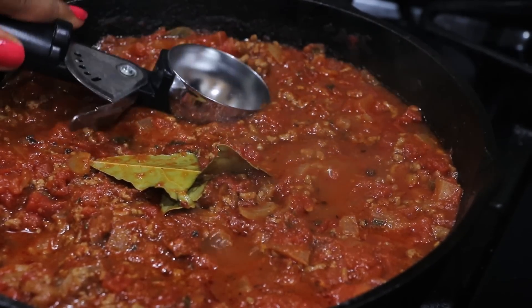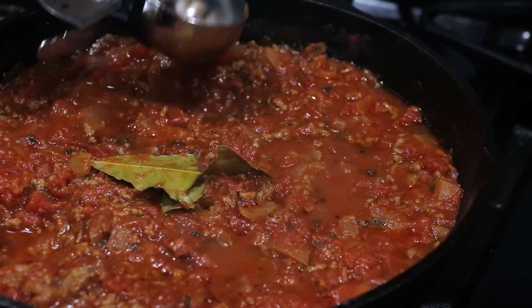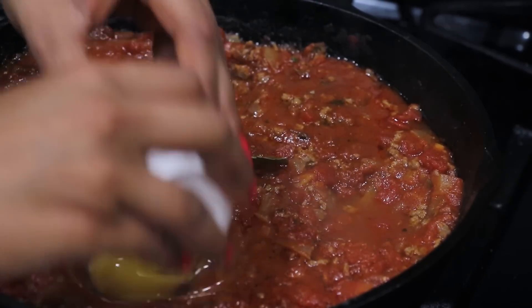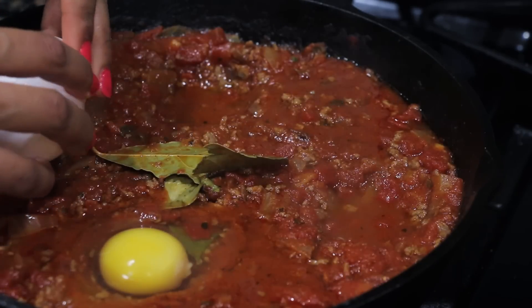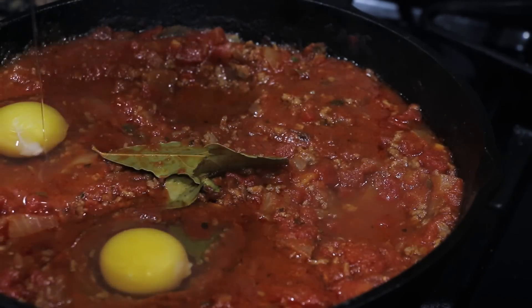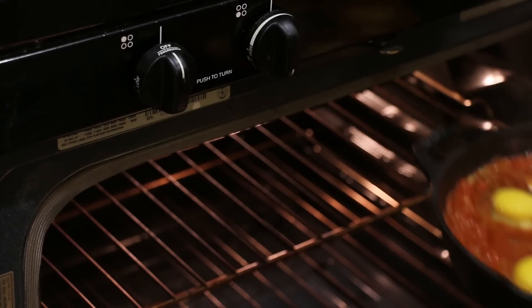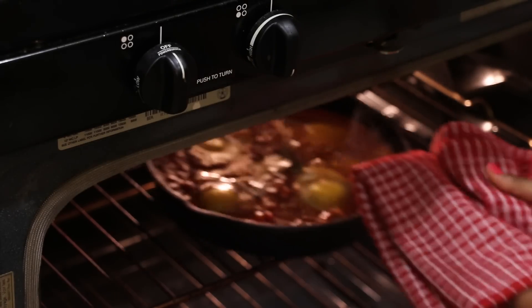After 10 to 12 minutes, we're going to make little wells or pockets so that our eggs can sit in that sauce and cook evenly. This is going to go in the oven for about 5 minutes, or until your whites are completely done but your yolk is still kind of soft in the center.